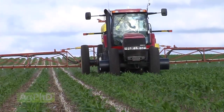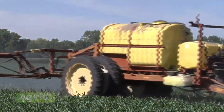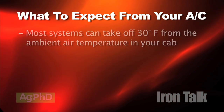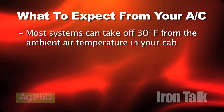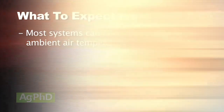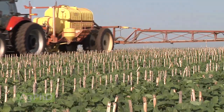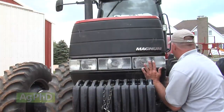In today's Iron Talk we'll discuss the cooling system in your tractor. While it's getting hot outside, it doesn't have to heat up in the comfort of your tractor cab. With a few simple maintenance tips and a realistic outlook, you'll have no trouble keeping cool this summer. In most tractors, the air conditioning system is capable of cooling up to 30 degrees Fahrenheit off the ambient air temperature. If a day has highs in the 80s, no problem — you can cool your cab down into the 50s. However, on days where the air temperature rises into the upper 90s or even 100 degrees, you need to consider your cooling system's capabilities before calling the service shop.